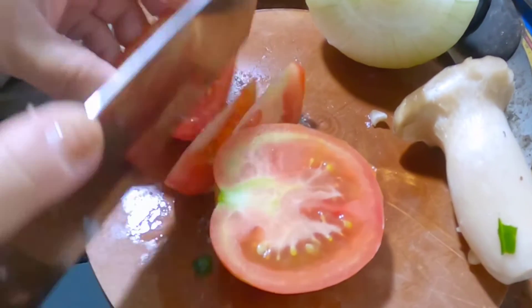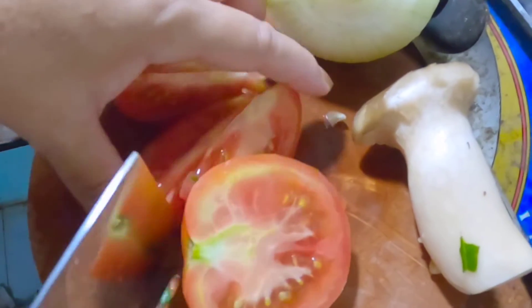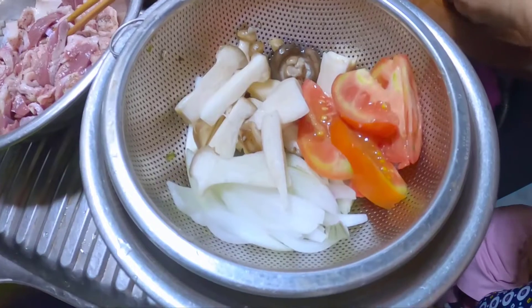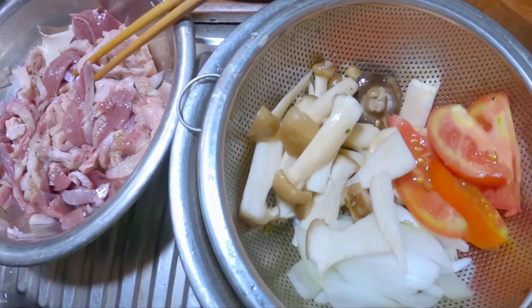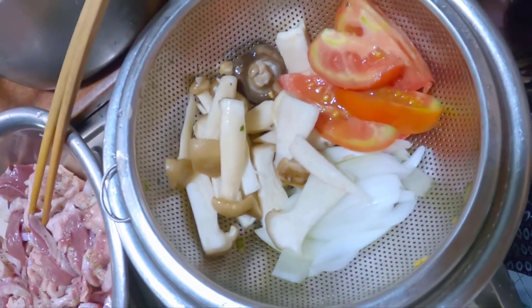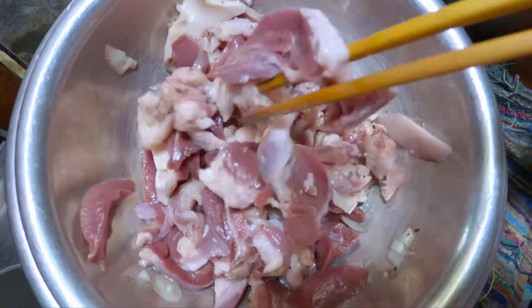We are going to add 1 cup of onion. We will add the onion in 1 cup of tea. We will go to the bowl. We will add 1 cup of onion. And 1 cup of onion.